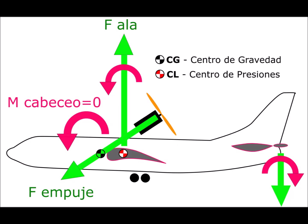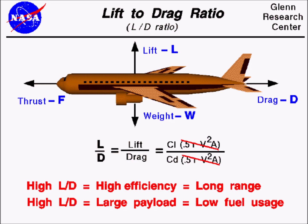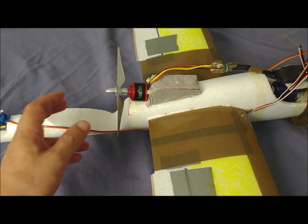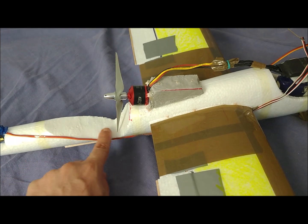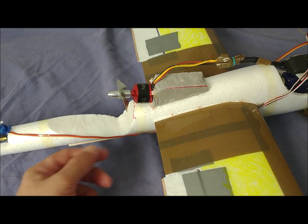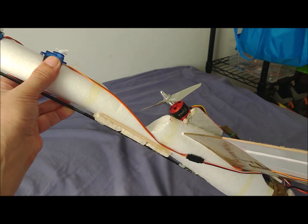The inclination of 10 degrees implies that for every 100 grams of thrust, there is a downward vertical component of 17 grams. This vertical component opposes the lift force and decreases the lift-to-drag ratio of the aircraft. Therefore, the angle should always be the smallest possible. However, a low inclination has the disadvantage of leaving little room for the propeller.